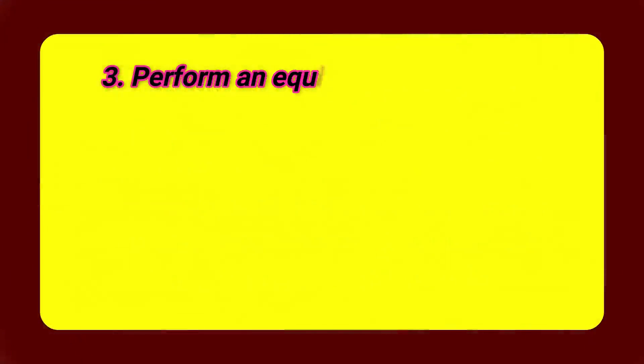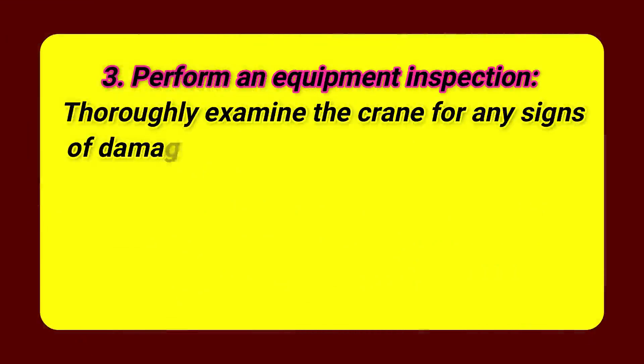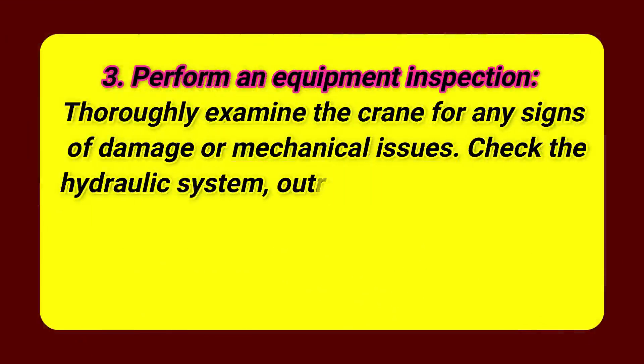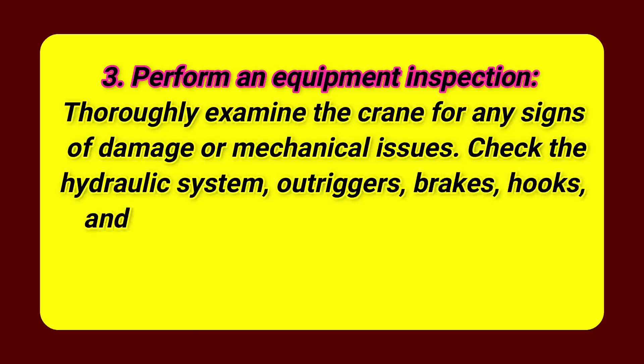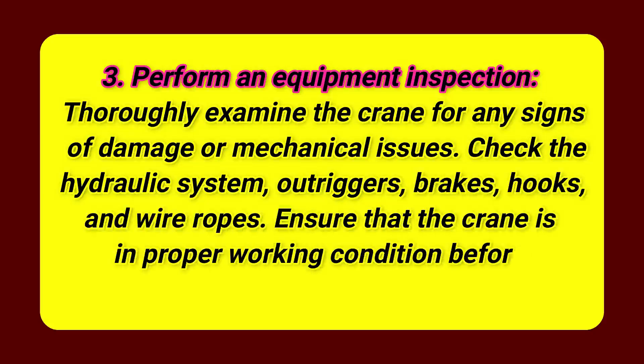Step 3: Perform an equipment inspection. Thoroughly examine the crane for any signs of damage or mechanical issues. Check the hydraulic system, outriggers, brakes, hooks, and wire ropes. Ensure that the crane is in proper working condition before proceeding.